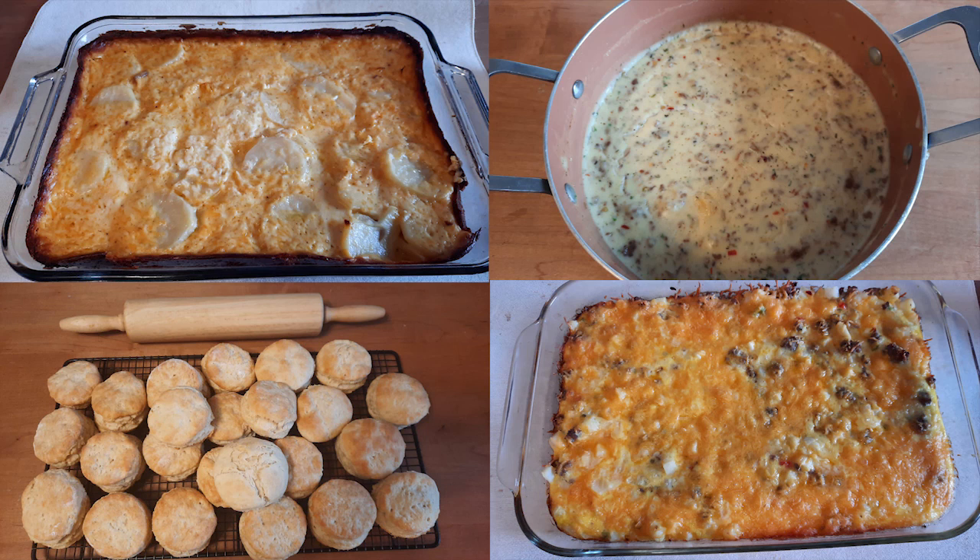Since I'm doing my kitchen renovation, I need to make some breakfast meals. My kitchen will be down for about three weeks. So today we are going to make ham au gratin potatoes, sausage gravy, biscuits, and breakfast casserole.